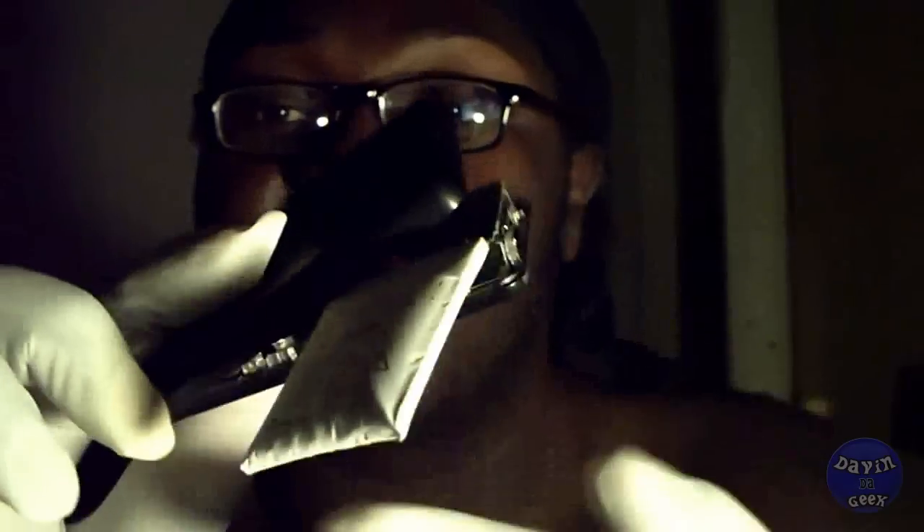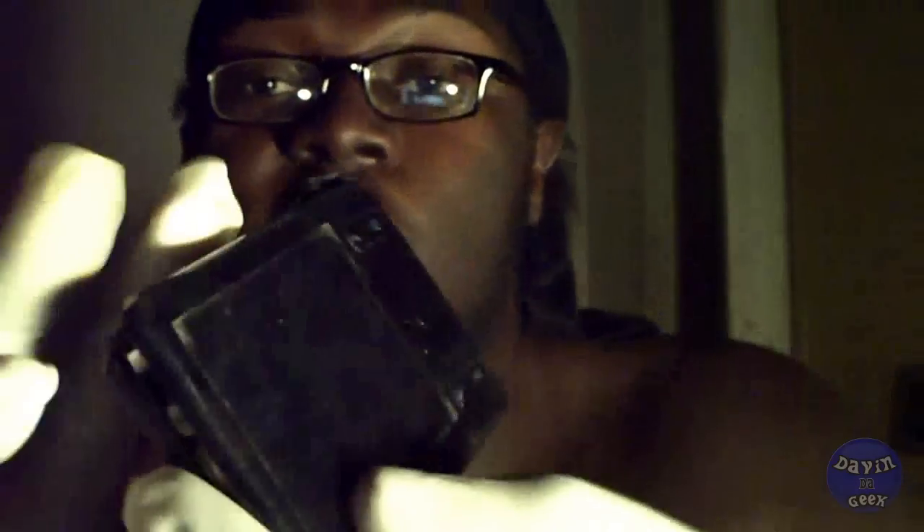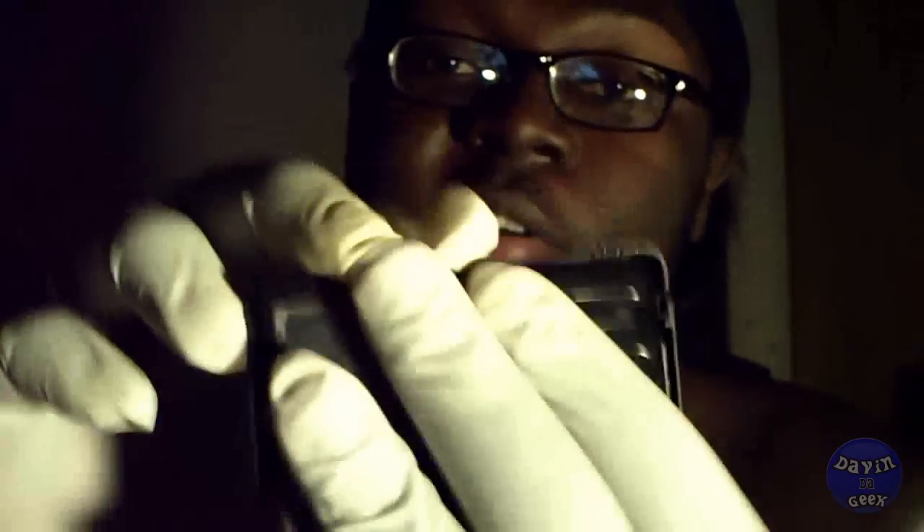What it did was it broke my MP3 player's plastic right here — right there, it did that when it expanded and broke this. This is the Creative Zen; that's a screen protector, that's why it looks so dirty.